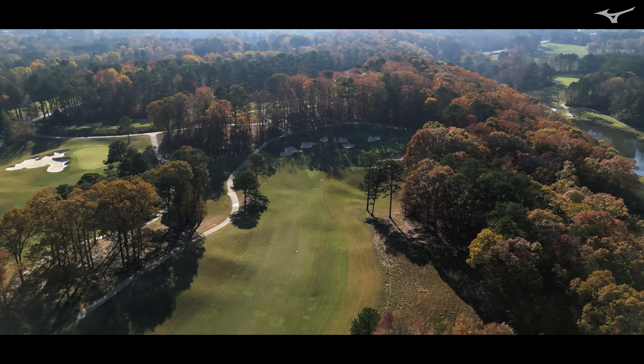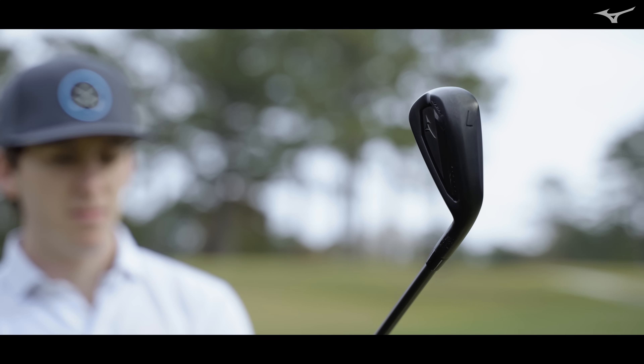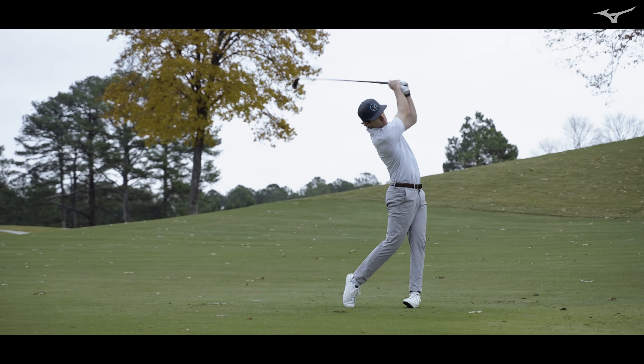The forged is for a player who's looking for distance, obviously, but it's about feel as well. You're not sacrificing anything with the forged. You're getting the distance, but you're also getting that amazing grain flow forged feel.